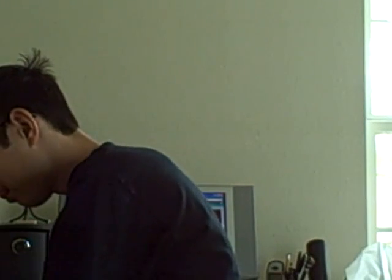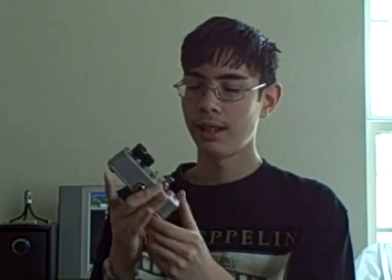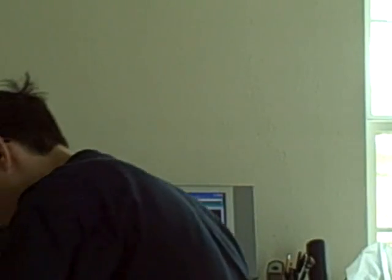I just got this Memory Toy delay pedal from Electro-Harmonix. It sounds really good. With this mini switch here, it adds some chorus to the repeats — it sounds very nice. I got a really good deal on this; I got it for like $50 off at GuitarCenter.com.